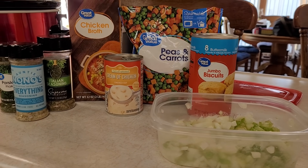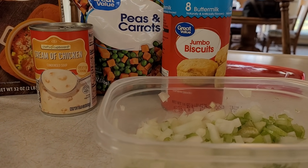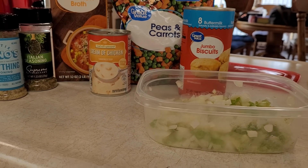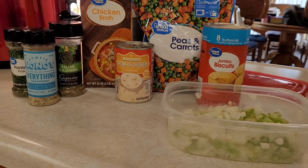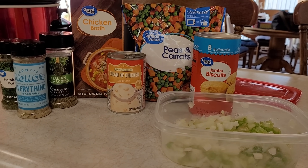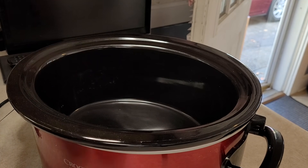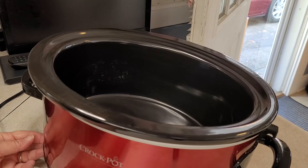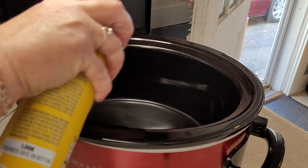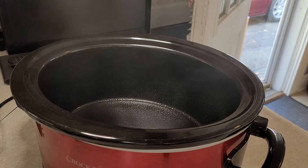Today we're making crock pot chicken and dumplings and I'm going to use canned biscuits for my dumplings. Believe it or not, I've never made them with that — I've only used gnocchi for chicken and dumplings. I really just don't normally attempt them because my mamaw Macaulay made the best chicken and dumplings, and my mama granny makes good ones too. But we're going to do it with some biscuits today. First things first, I'm going to spray the crock pot with some nonstick spray. This is a six-quart oval crock pot, by the way.